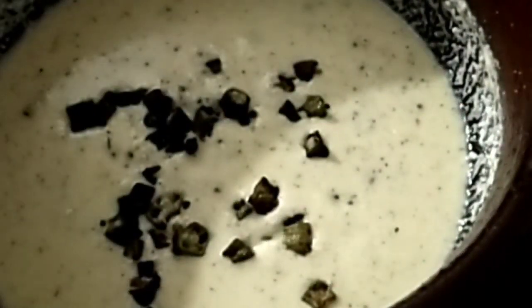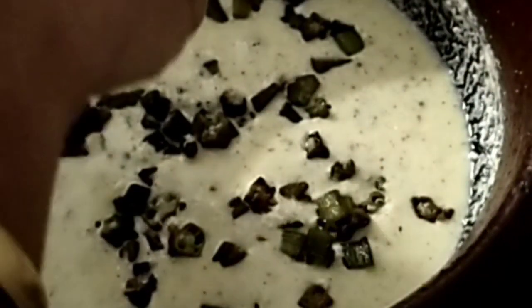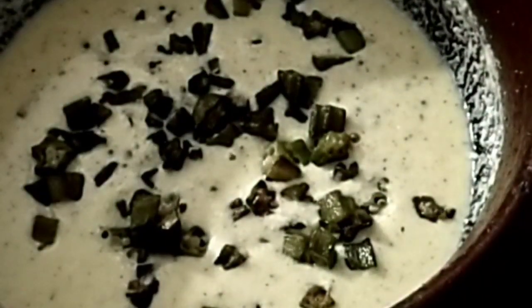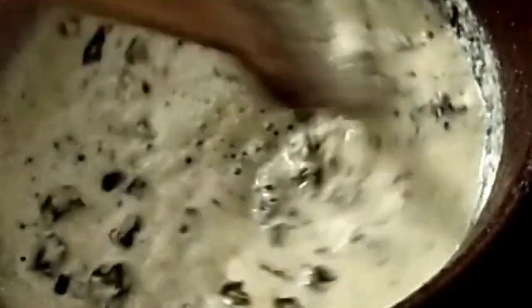The soup will be done in the next part. Let's mix it in with the soup. The soup is made well and is ready to cook.